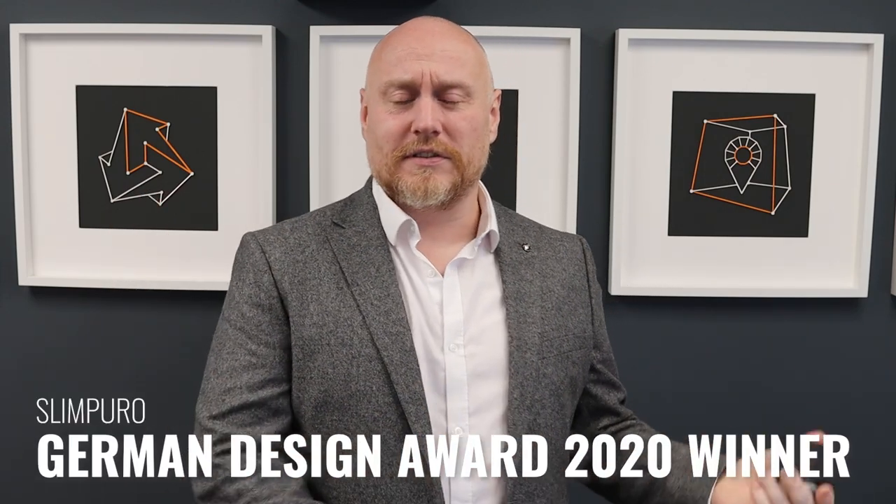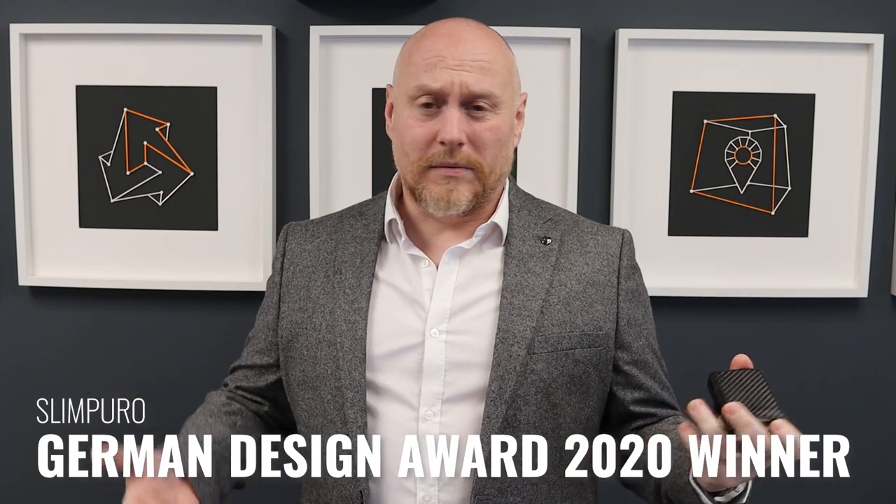This is a lovely German company that got in touch with me through Instagram. They'd watched one of my recent wallet pieces of content and asked if I'd like to make some content on their wallet. I thought yeah, why not. It's a little bit different to the usual style of wallet that I go for, although as we'll see when we look through this, it actually has a lot of similarities to some of the wallets that I have been making content on recently.